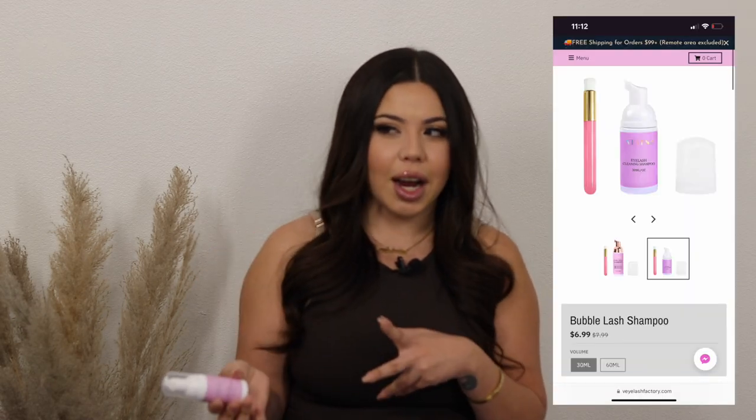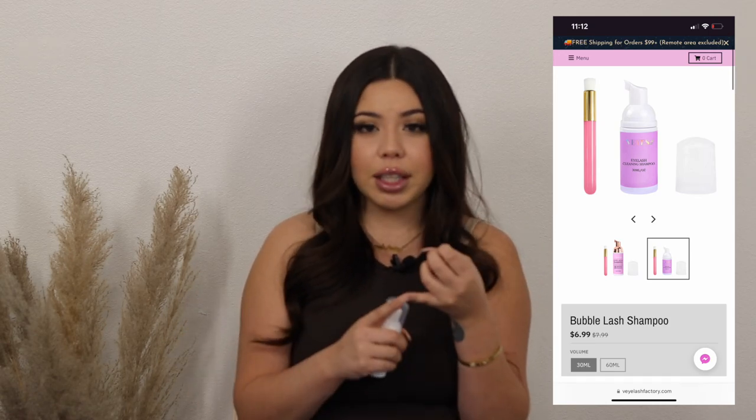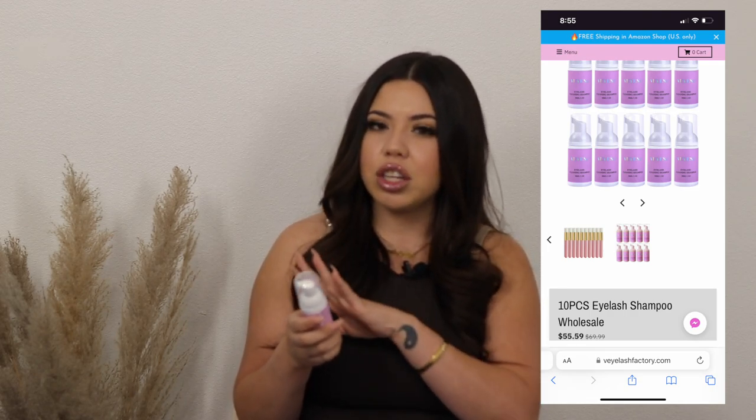Since we're still in the liquid category, next is the eyelash cleaning shampoo. I was not expecting to like it — I am so picky about lash shampoo. I don't like ones that leave residue, get watery, or require too many pumps. This one did not do that at all, and I was really surprised and shocked. I actually love it so much that I ended up ordering the 10-piece count of the 30ml bottles to retail to my clients. All you need is one to two pumps, the set comes with brushes, it's compact and travel friendly, and it gives a really deep clean feeling.